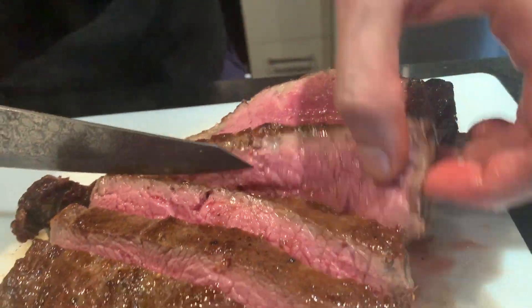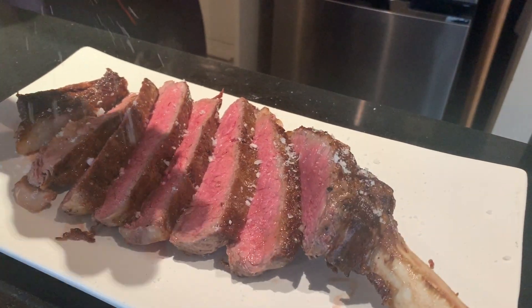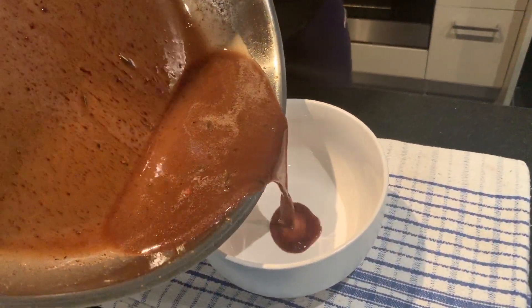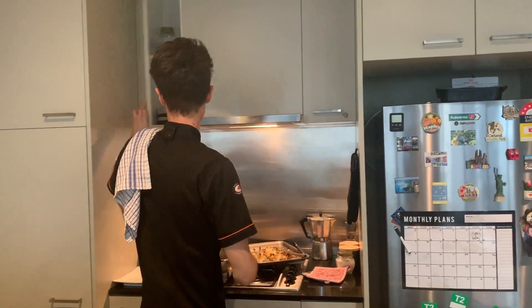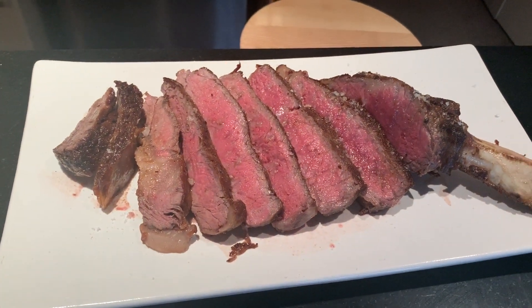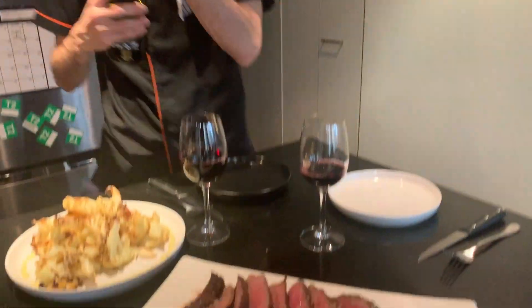Now I'm going to add the Maldon salt — it's a flake salt. The sauce has thickened up nicely, that's the thickness we want — not too thick on the meat. We're going to pour it with our piacimento and add as much as we want. A beautiful plate of ribeye, and we're going to have a beautiful glass of wine — a little bit tipsy? I know I'm a bit lightweight!